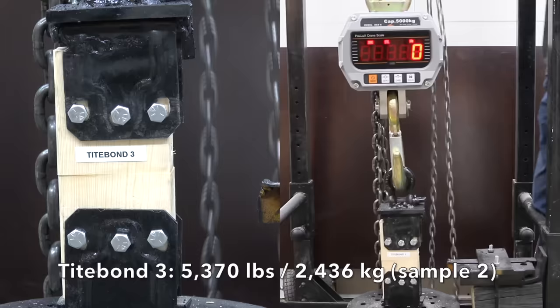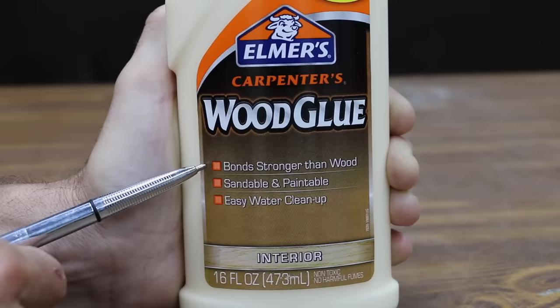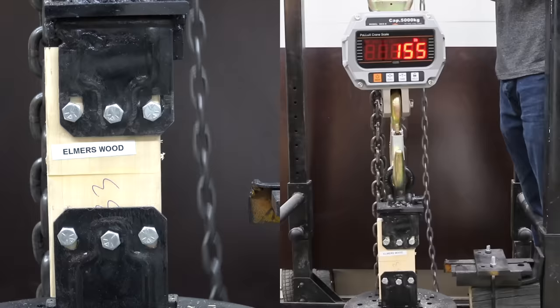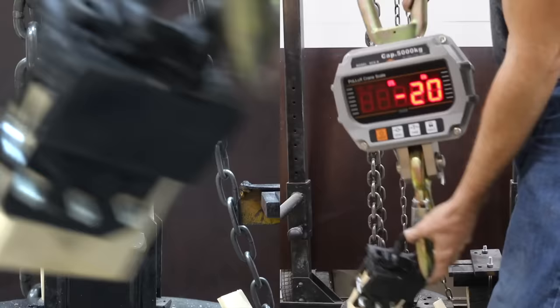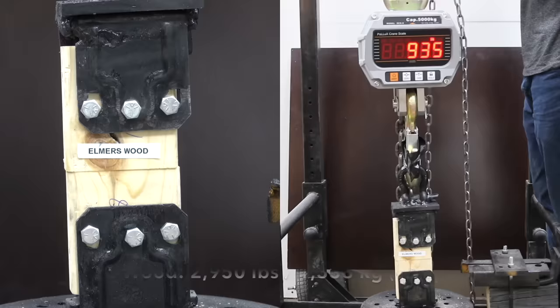Titebond III did better in this test than Titebond Original or Titebond II. Costing $4.87 is Elmer's Carpenter's Wood Glue — sandable and paintable, interior use. Elmer's Original did great at 4,960 pounds on the first sample. The second was even better at 5,960 and just about destroyed my new crane scale. The third was down quite a bit to 2,950.